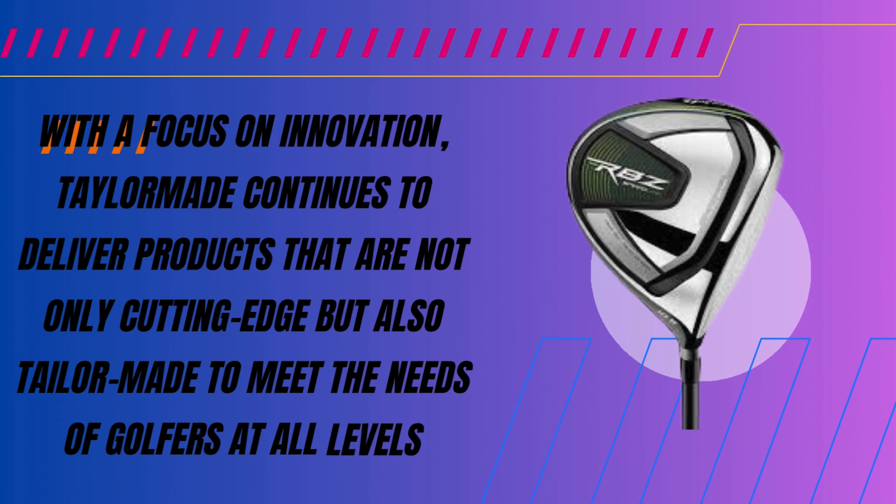TaylorMade RBZ Speedlite Package Set pros and cons: Pros include high performance and value, designed for speed and distance, ideal for both beginners and seasoned players, and great overall value. The main con is that it's not the cheapest option on the market.